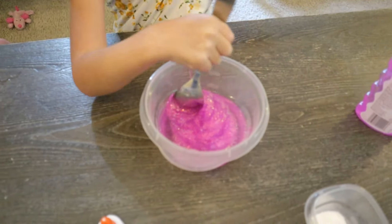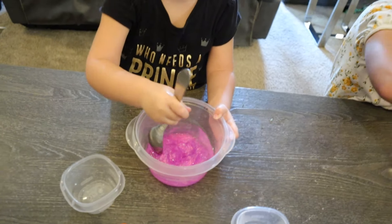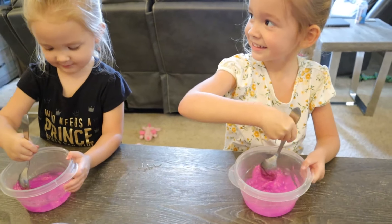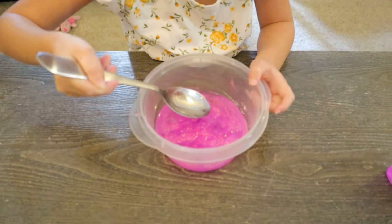There you go. I've never made slime before. This is actually kind of what... So cool. Mix it up as good as you can. It's like baking. Is it? It's getting slimy already. It's stretchy.